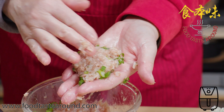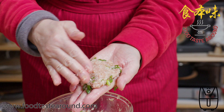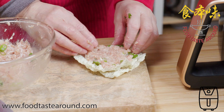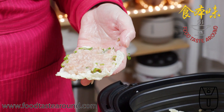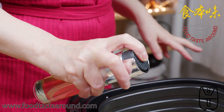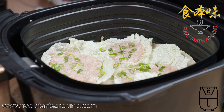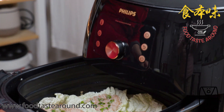This way of cooking is more healthy, less fat, and fast. I spray some oil on top, not much, because after frying the result is better looking.